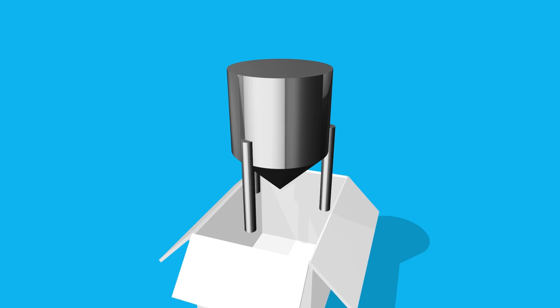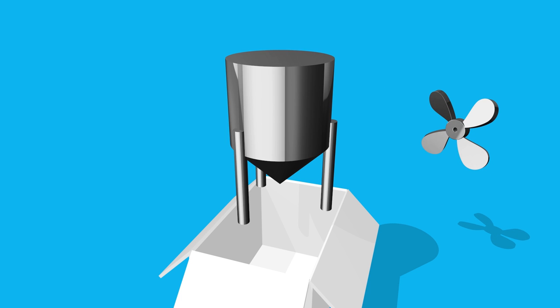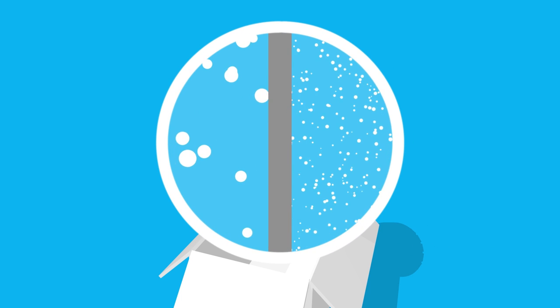One: we took the standard mixing tank and put the mixing head outside, then made the tank into a de-aerator. Two: we created a game-changing mixing head that hits the product at least 15 times in one pass.